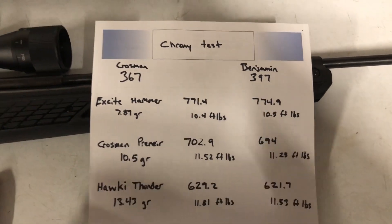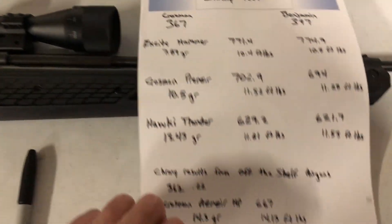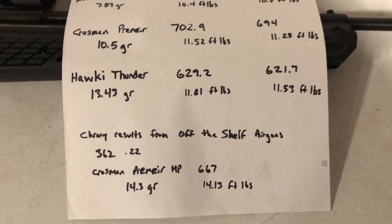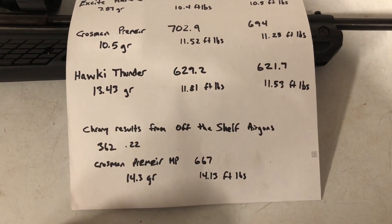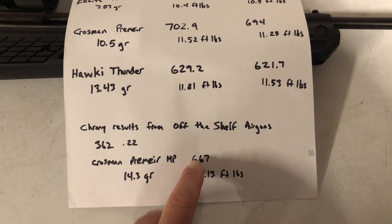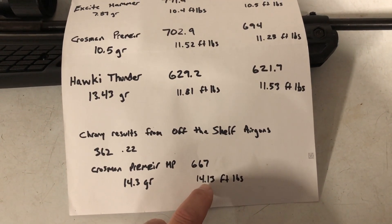So how does that compare to the stock 362? I went and reviewed results from the Off The Shelf Airgun YouTube channel — he did a nice job. It was a brand new 362 in 22 caliber, the original version, shooting Crosman Premier hollow points. He did three shots and the average was 667 feet per second, working out to 14.13 foot-pounds of energy.